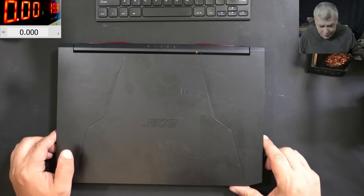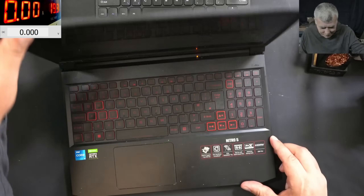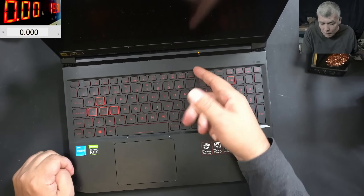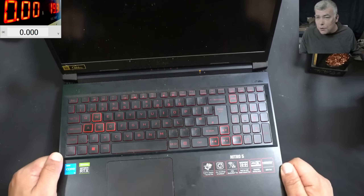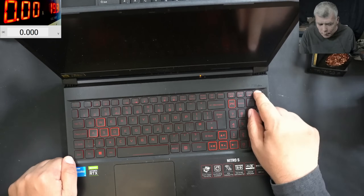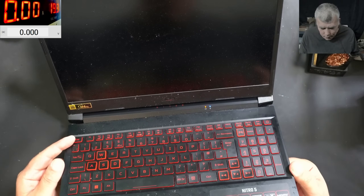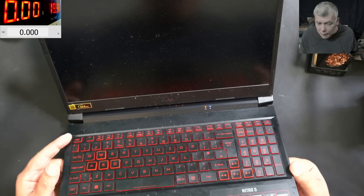Hello, and this time we have a nice laptop to repair - an Acer Nitro i5 with RTX graphics. For some reason the charging light is always on. Pressing the power button, the laptop does come on, I can hear the fan spinning, but there's no picture on the screen. That's the issue with this laptop.